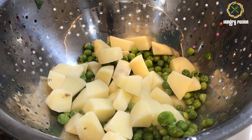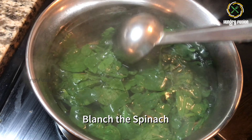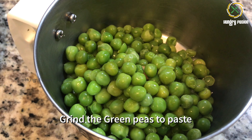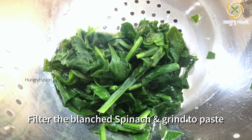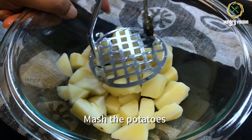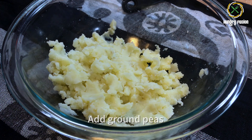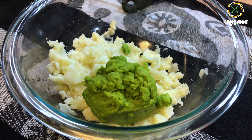We are going to grind the peas and make it into a paste. Let's blanch the spinach leaves. Blanching is necessary whenever you use spinach. Let's grind the green peas to paste, filter the blanched spinach and grind it to a paste. Today we are going to make these kebabs like cutlets, so I am going to mash the potatoes. Now let's add the ground peas.